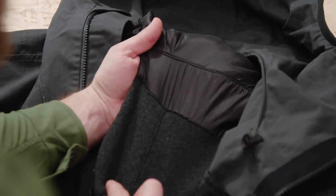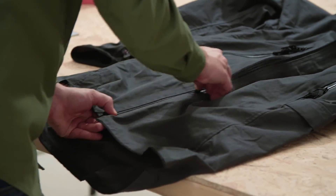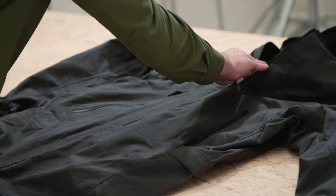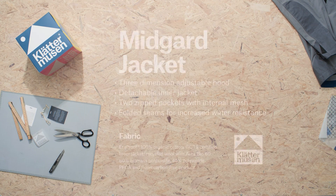The Midgar has a longer cut and a generous fit. It is crafted from our trusted 100% organic cotton. The water repellent is also PFOA and fluorocarbon free.